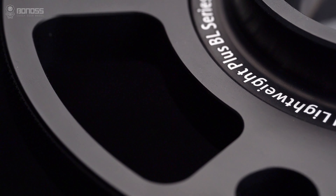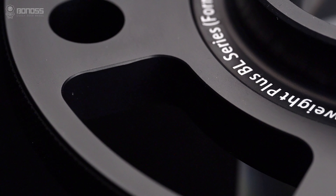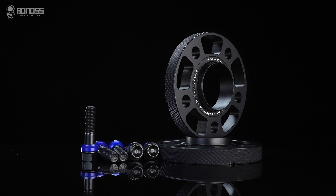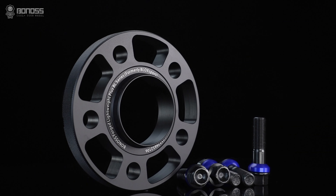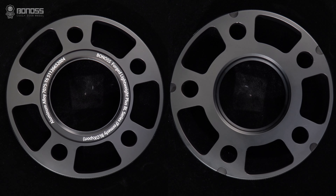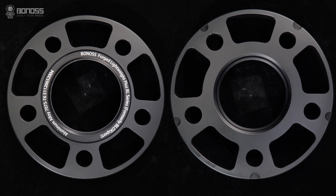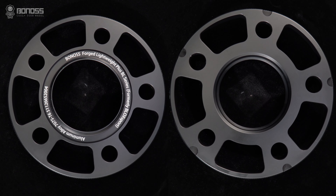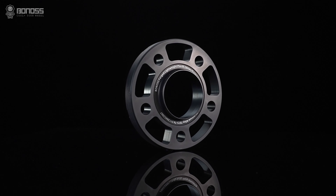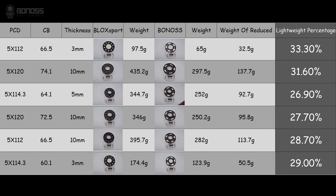The Bonus Forge Lightweight Plus wheel spacer is further upgraded and optimized based on the common wheel spacer — we call it Lightweight Plus. Under the premise of ensuring safety and reliability, it effectively reduces weight and energy consumption, improves control performance, and achieves a balance between high performance and environmental protection. The hollow design makes the whole spacer lighter while ensuring safety. Compared with the previous product before the upgrade, the weight is reduced by about 20% on average, and the lightweight effect is more direct.